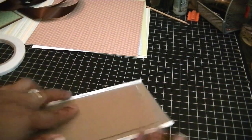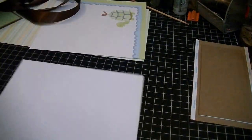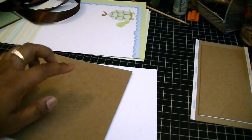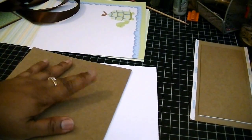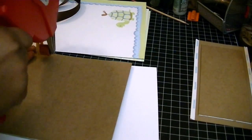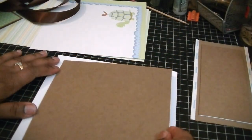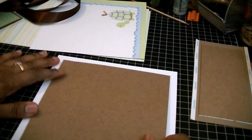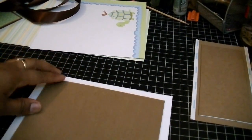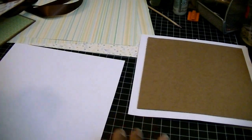Now for your other covers — the front cover and the back cover — you just need to go ahead and place those down as well. I take my ATG gun; because this is seven by seven chipboard and the paper is eight by eight, I usually put three strips down because I want it to stick really well. All you're doing is adhering it to the paper and centering it. This one is easier to see because it's white on craft. I'll put that one to the side, take my other piece, and do the same thing.